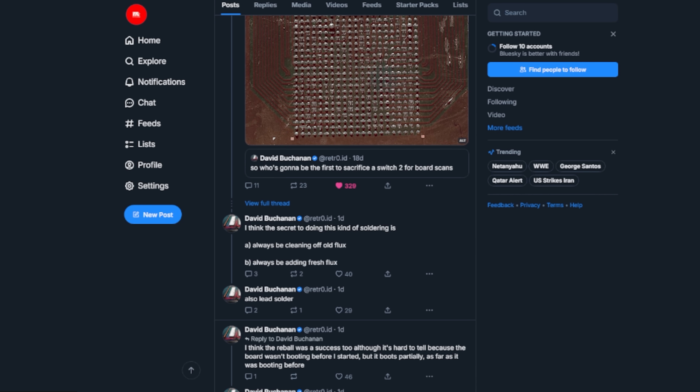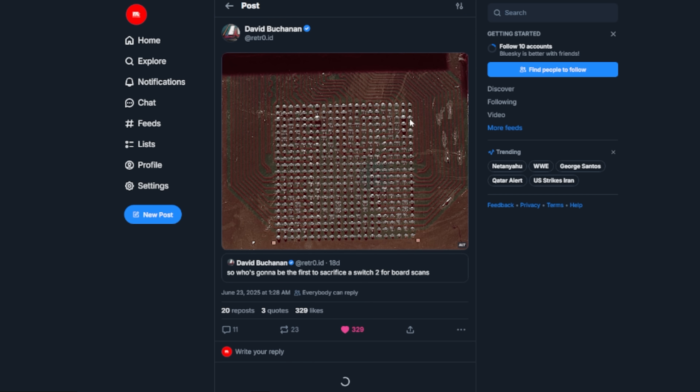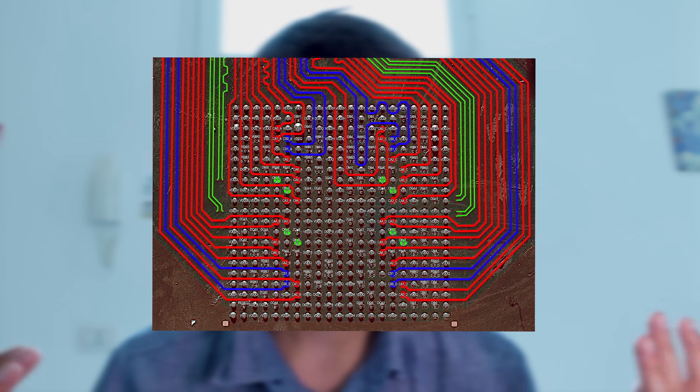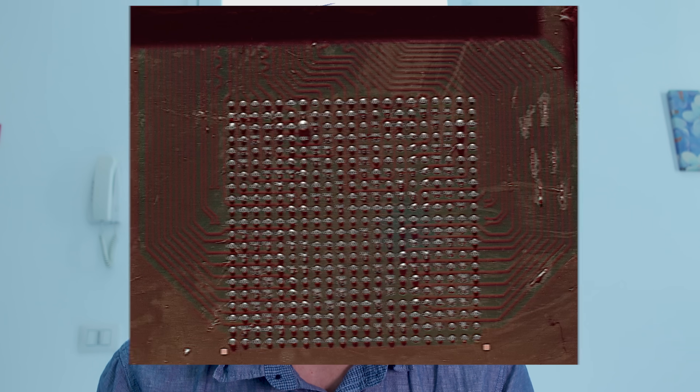So what actually happened? David Buchanan, the same guy behind tons of high-level Nintendo exploits, uploaded a BGA scan of the Switch 2's SoC — the main chip that runs the whole console. It's like the heart and brain of the device. He labeled every one of those tiny solder balls: memory lanes, power lines, clock signals, data pins.